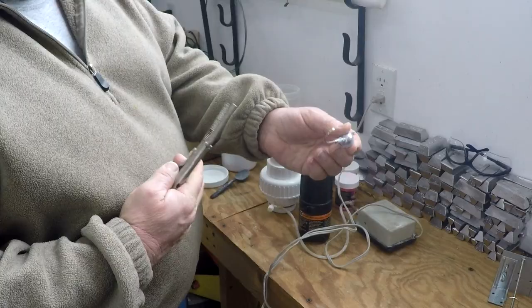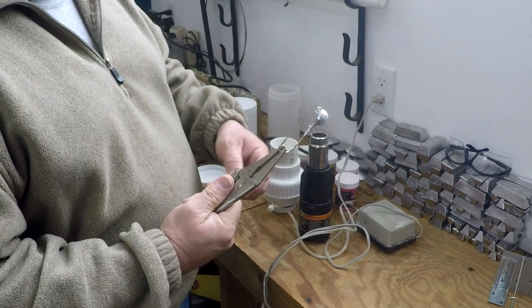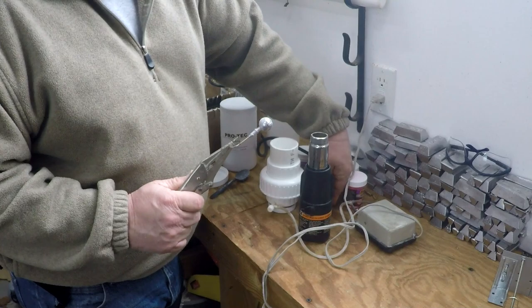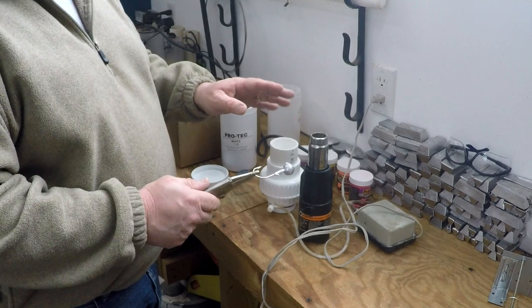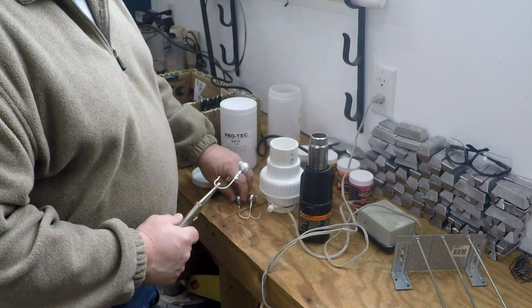A nice set of little needle nose vise grips really helps because it gives you a way to hang on to your jig without getting burned - heat guns are hot. Think about your setup before you fire it up. Have it set up on the workbench so it's real hard to knock over. You definitely don't want them knocking over into things they could melt or hurt. We have a little rack ready to go, and we'll do a couple single colors first.